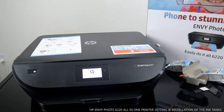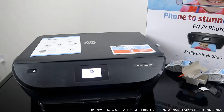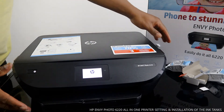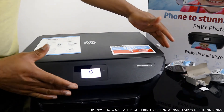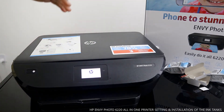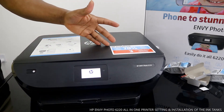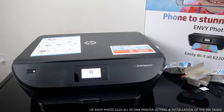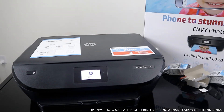I think I accidentally turned this off — we'll wait for it to initialize and go from there. The printer will recognize the ink cartridges that we just loaded and show you that the ink is installed.